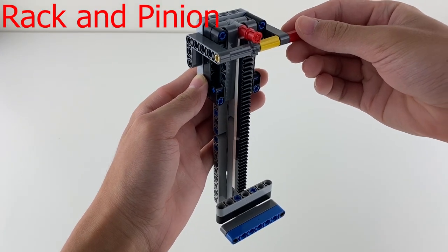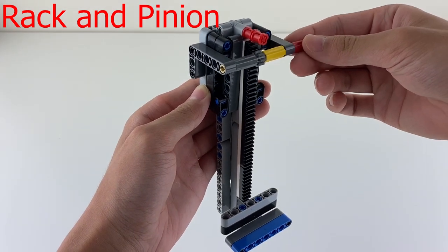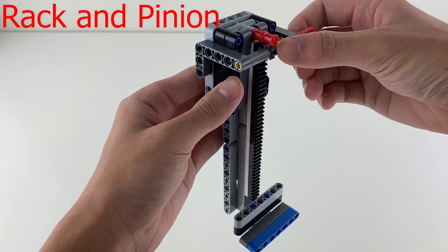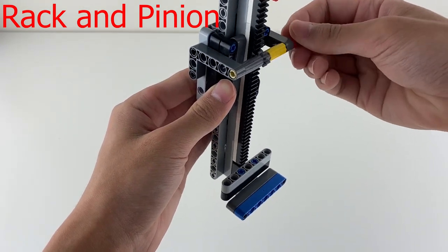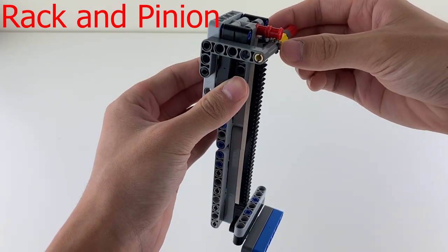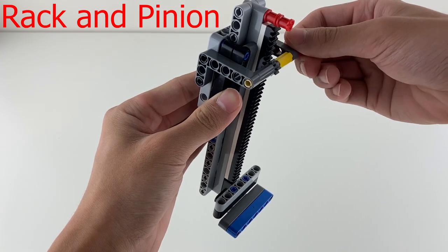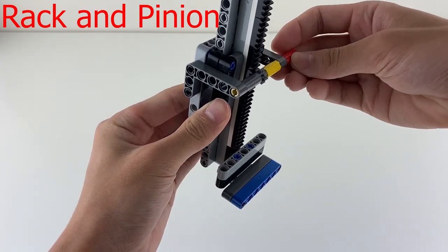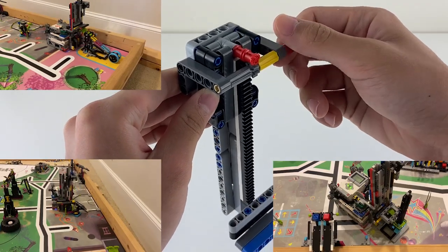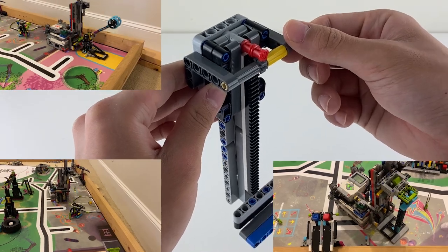Rack and pinions are also very simple. Here's a smaller version of the rack and pinion that I have on my attachment. As you can see, rack and pinions are just a gear that drives a beam. The gear moves the beam because the teeth on the gear interlock with the teeth on the beam, so that when the gear turns, the beam moves. And because this rack and pinion moves up and down, it can easily complete the basketball hoop, bokcha, and weight machine missions.